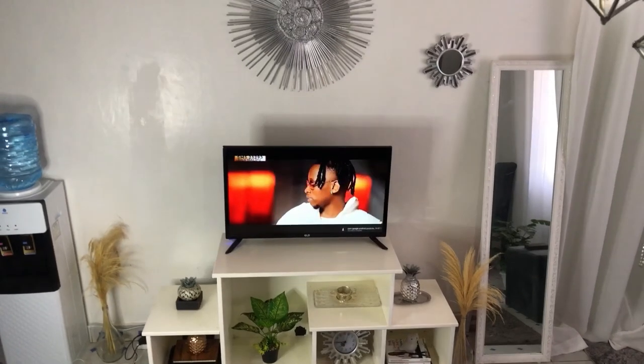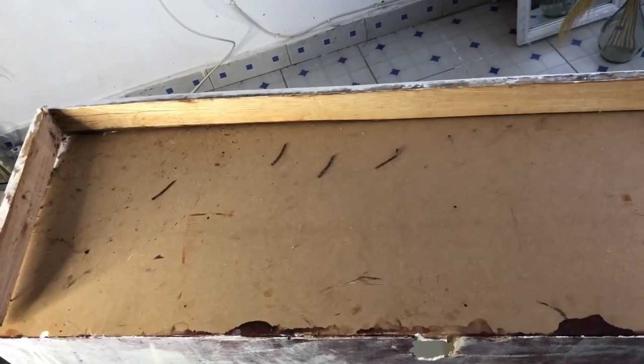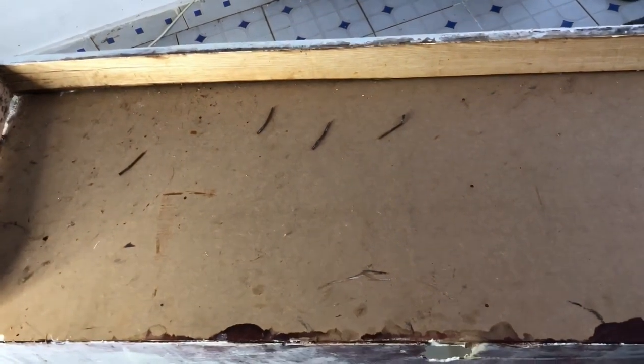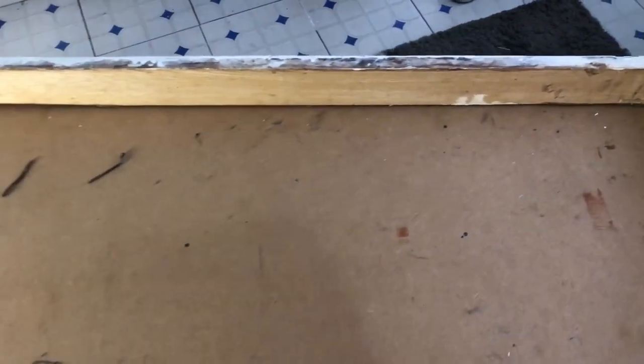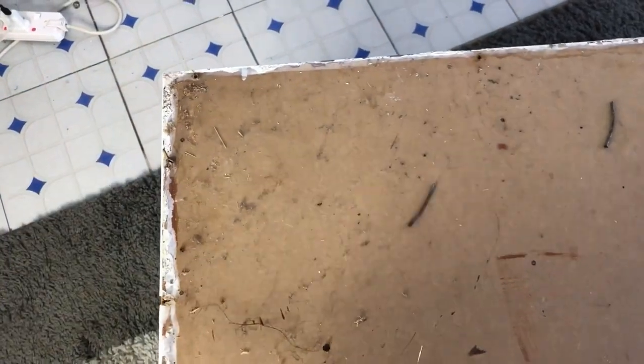Whenever you want to transform something, you don't have to buy a new one — you can always use the wood you have and recycle it. I've already overturned my TV stand to remove the legs: three horizontal pieces and one vertical long piece were supporting it. I never throw away any piece of wood because wood is not cheap. If you can preserve your wood for a later project, you'll thank me later — save that coin.